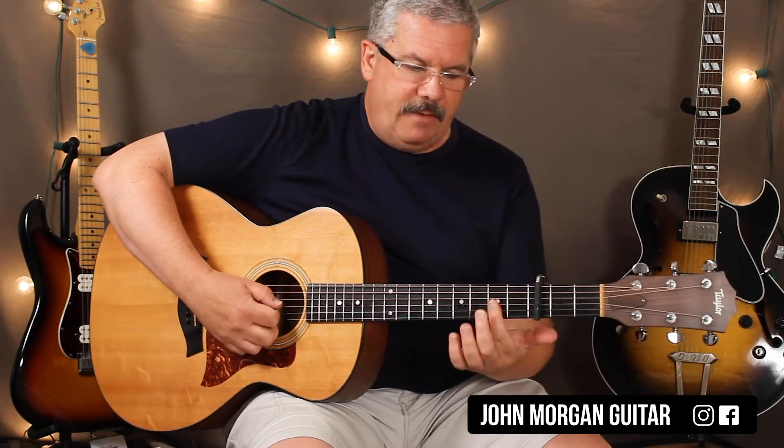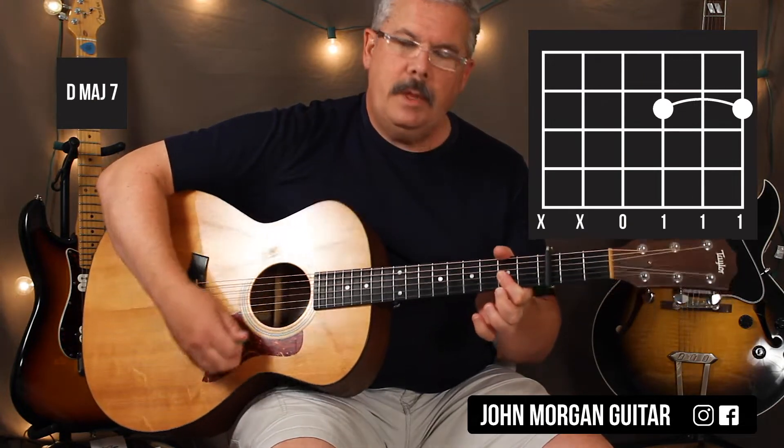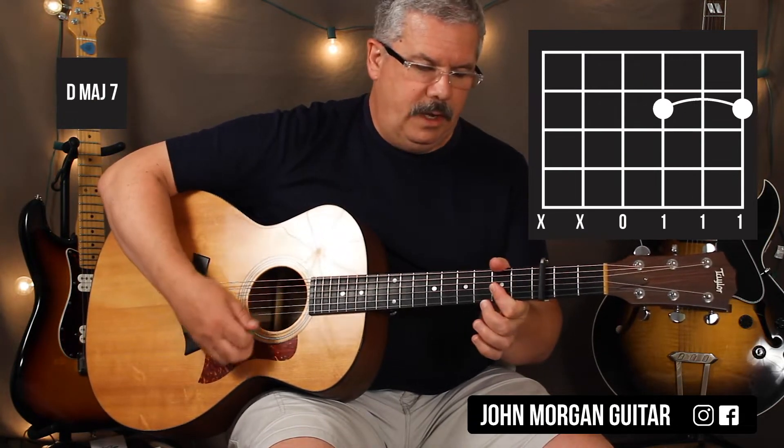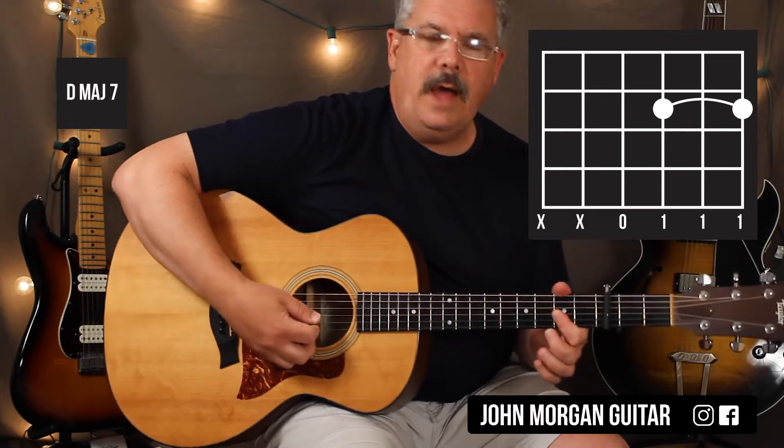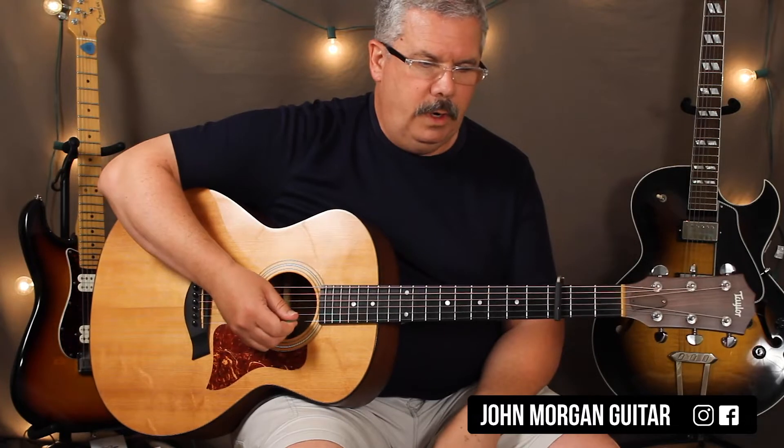We need a D major 7. We're going to cover the third, second, and first strings and use our open fourth string. If you hit the open fifth string, it's fine. You want to kill that sixth string on that chord.